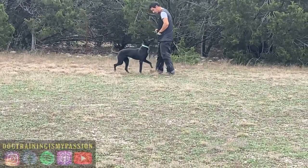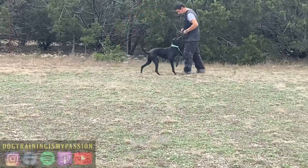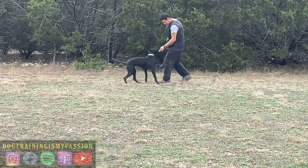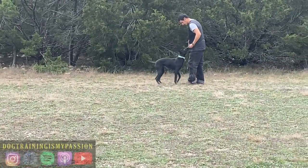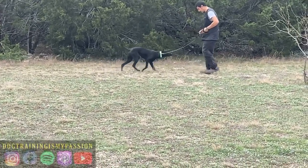As you see me backing away, you see the prompts on the screen — those represent when I'm stimming and for how long. I'm using lowest level stimulation, backing away, and giving her some food.